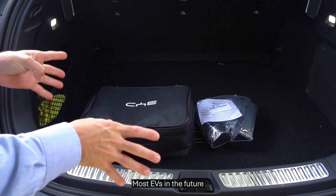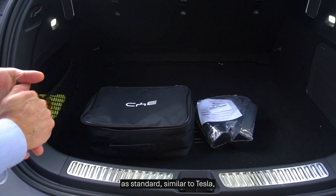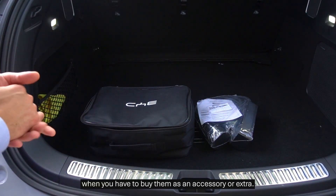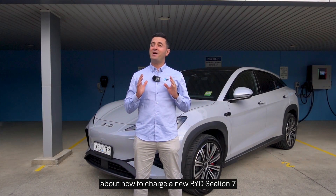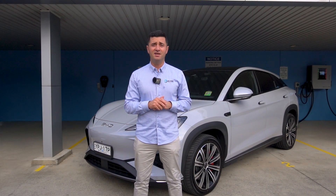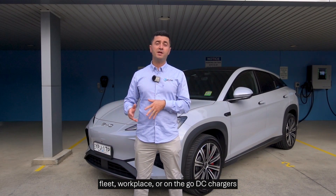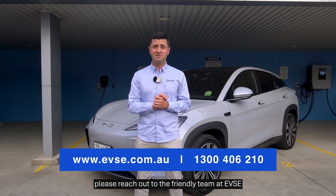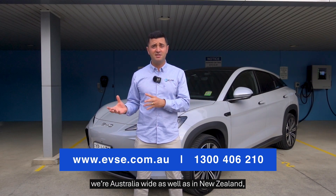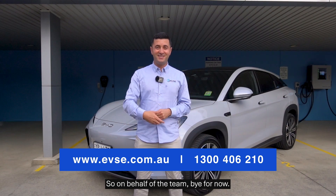Most EVs in the future are not going to be offering these kinds of accessories as standard, similar to Tesla, where you have to buy them as an accessory or extra. So there you have it — everything you need to know about how to charge the new BYD Sea Lion 7. If you need anything for your home charging, fleet, workplace, or on-the-go DC chargers, please reach out to the friendly team at EVSC. We're Australia-wide as well as in New Zealand and we can handle any inquiry, big or small. So on behalf of the team, bye for now.